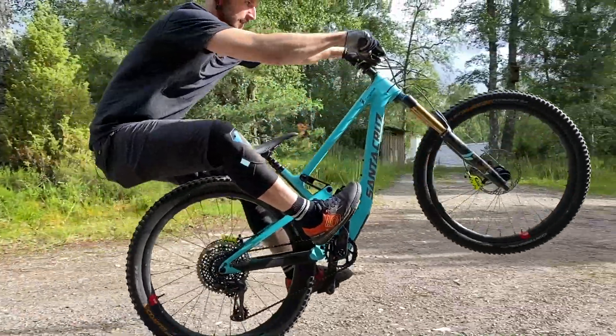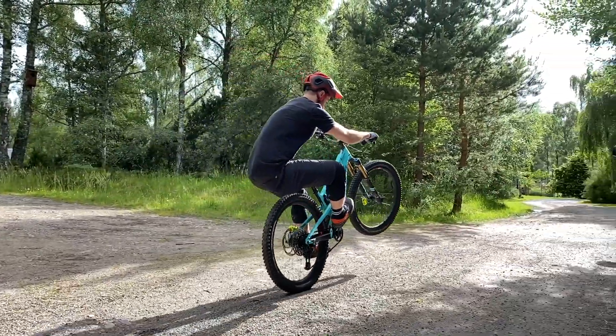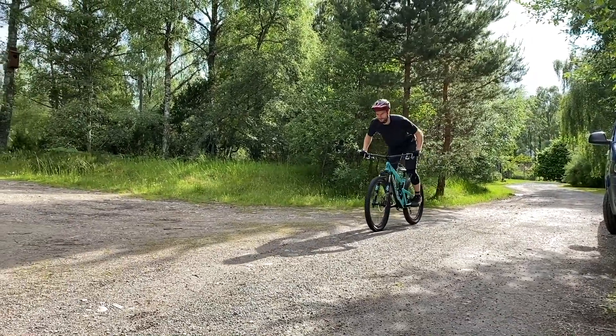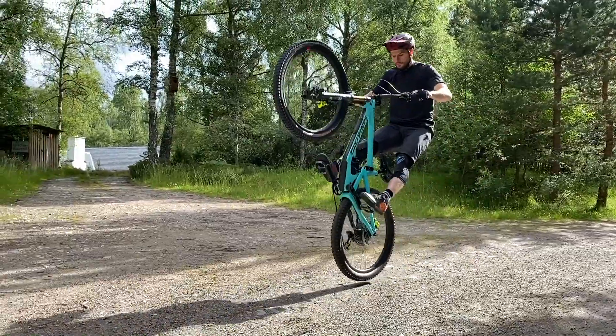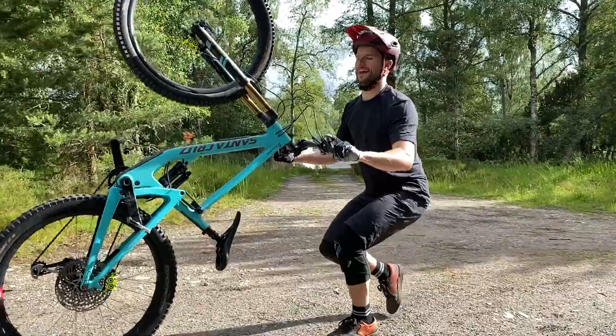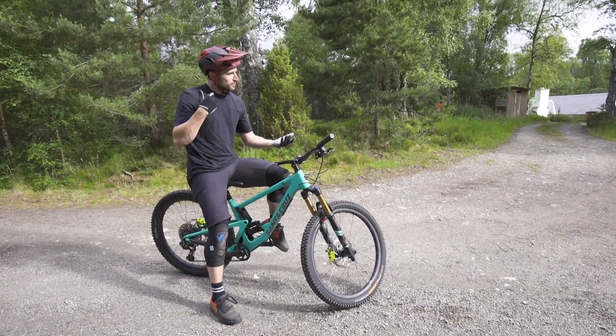The next logical step is to try and keep that front wheel up, and that's all about playing around with the balance point — seeing what's too low, because your front wheel will just come back down. If you're being bold, you can try and push it too far, getting a feel for being able to almost jump off the back or use your back brake to bring it back down.